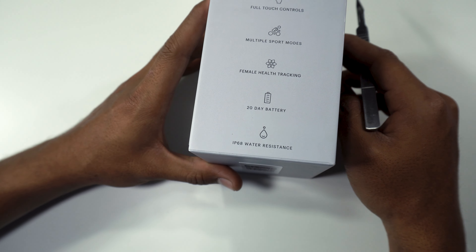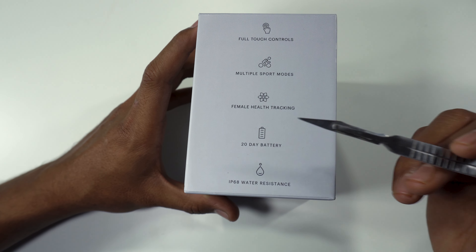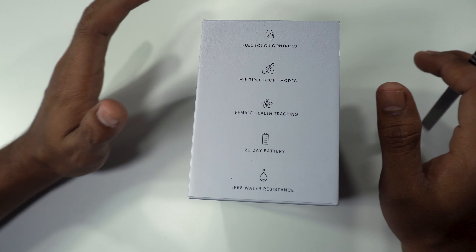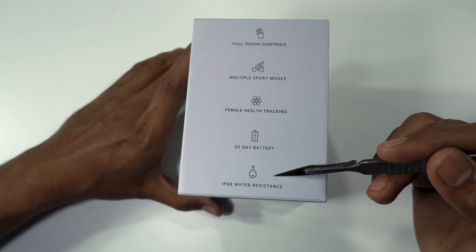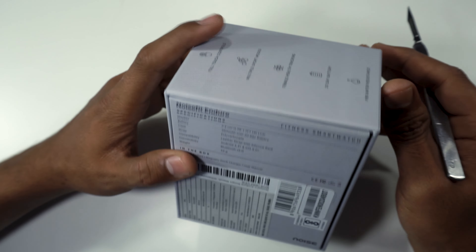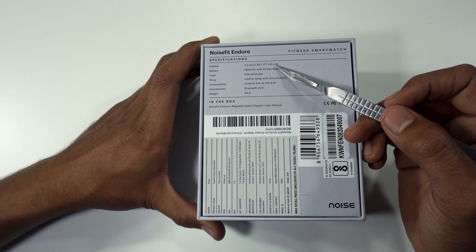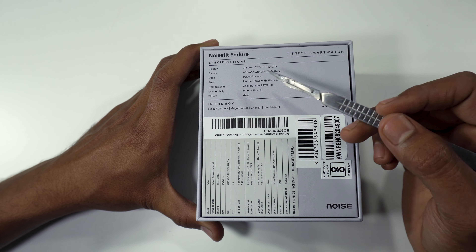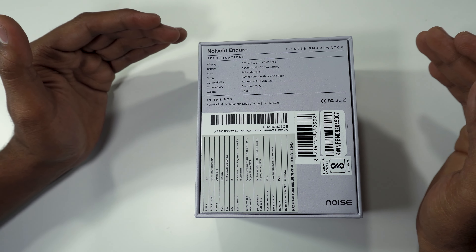We have the specifications here: full touch control, multi sports mode, female health tracking, 20-day battery life, and IP68 water resistance. The display size is 1.28 inches, 460 mAh battery, polycarbonate body, and 44 grams.